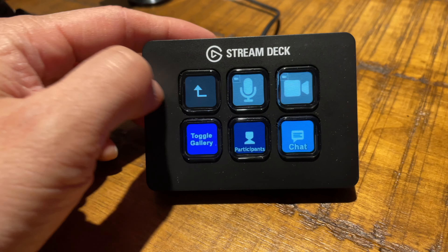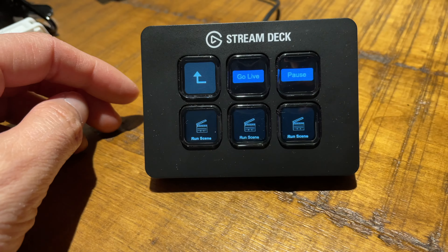The last question I'll answer is: if you're considering a Stream Deck, what size should you get? I have the Mini, and I've created folders for each application I need. I can only utilize five buttons at a time because I need one to go back to the main menu — and for my case, that's enough. A lot of YouTubers, including those at Live Streaming Pros, say you need at least a regular or XL, and I would agree that's true for most people.